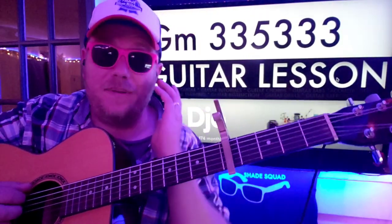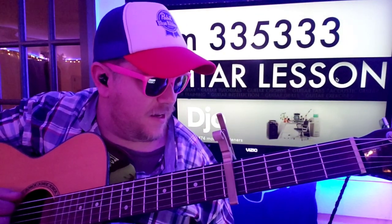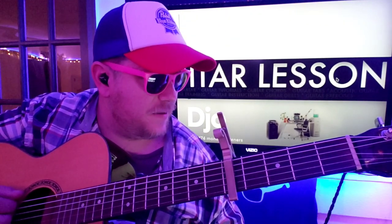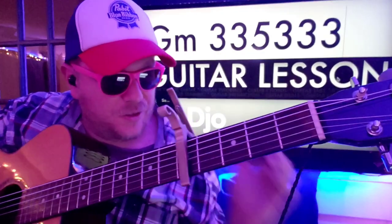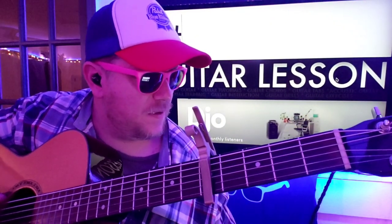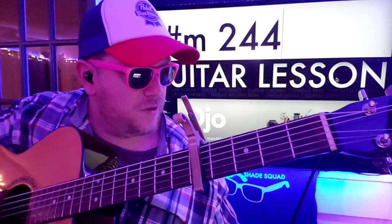I got to play it so that I can hear it. That's from a previous tutorial — sorry about that. We're going to do a real G: three, five, five, four, three, three. F sharp minor: two, four, four, two, two, two.